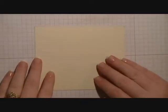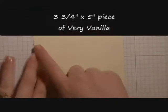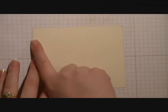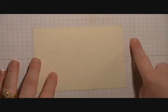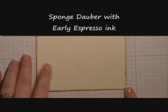The first thing you're going to do is take a three and three quarter by five inch piece of Very Vanilla cardstock. I've already gone ahead and used my sponge dauber and my Early Espresso ink and sponged the edges.